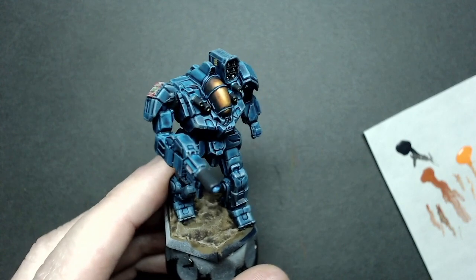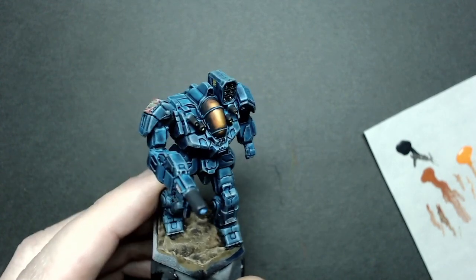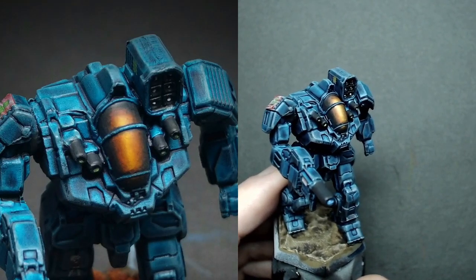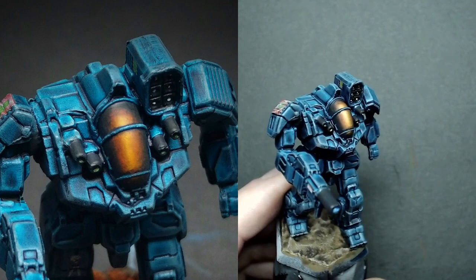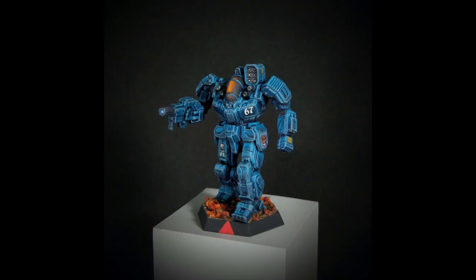There's the finished model — I know the glare from the desk lamp is going to obscure some of that, so here's a photograph of the finished piece. I hope you enjoyed this video. Please leave your questions or comments below, and subscribe. Join us over at Facebook on Battletech Camo Specs Online. Thanks for watching and we'll see you next time.